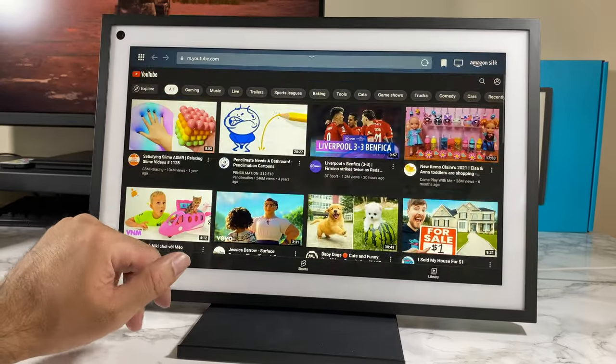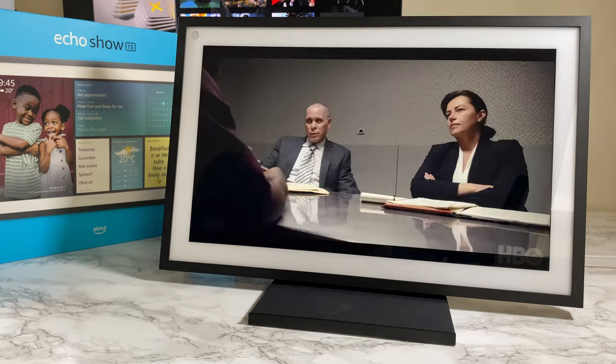Full HD display, scroll up and down — it gives you a real tablet-like experience. YouTube is fully functional and very smooth to navigate.